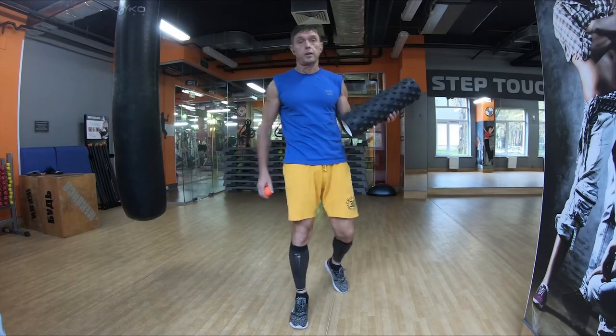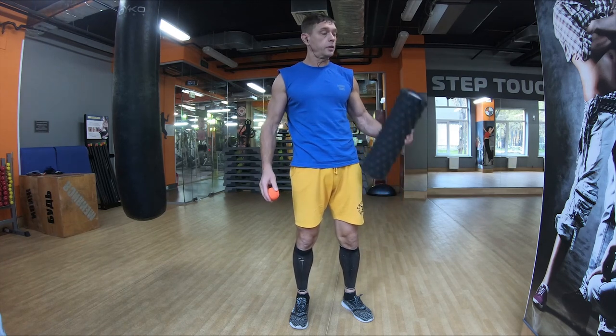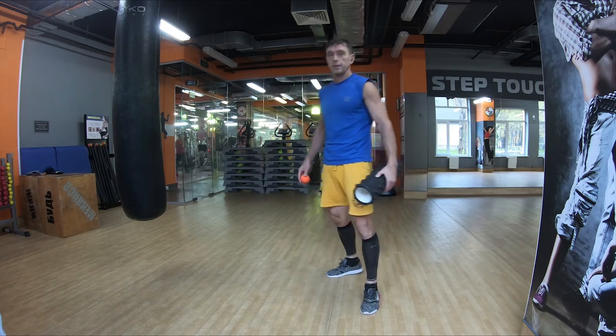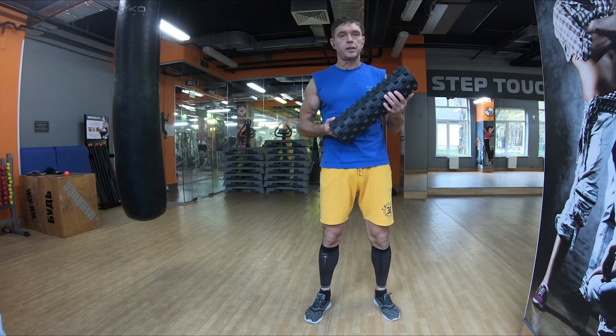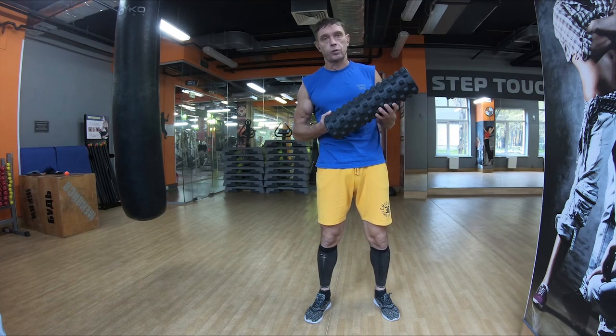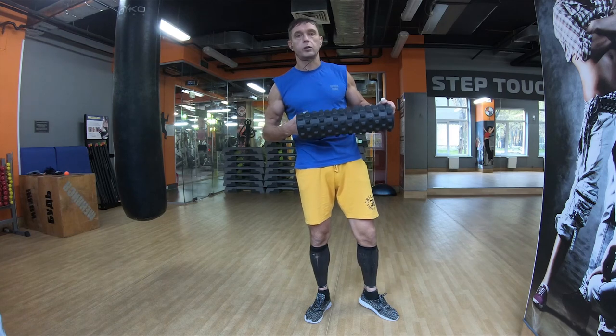Сегодня я расскажу про массажный ролл и мячик для лакросс. Всё это известно, но есть некоторые нюансы, которые очень важно не забывать. Ролл является массажером не для позвонков, а для мышц, которые находятся рядом с позвонком. Он не вправляет, а массажирует и разбивает триггерные зоны.